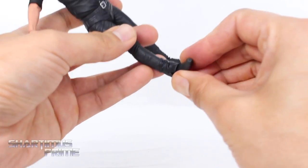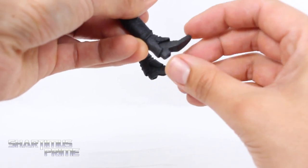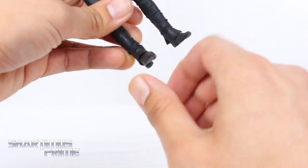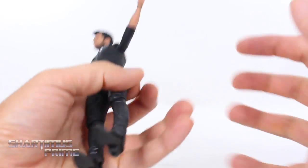The ankle articulation frustrates me the most with this figure — it makes it kind of tricky to stand. You get side-to-side movement and can move it down just a tiny bit, but not really — it goes right back into place. It can move up just a little bit, and the ankle pivot is very weak. I don't want to push it more than that, but there's like zero ankle pivot there, and that bums me out because you gotta give it ankle pivot, man.